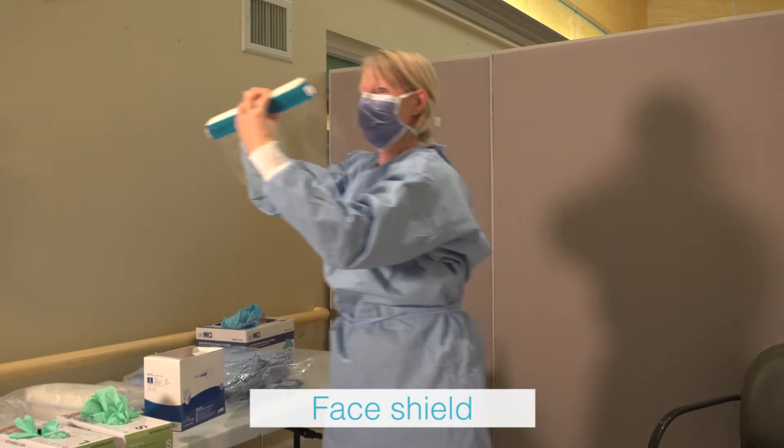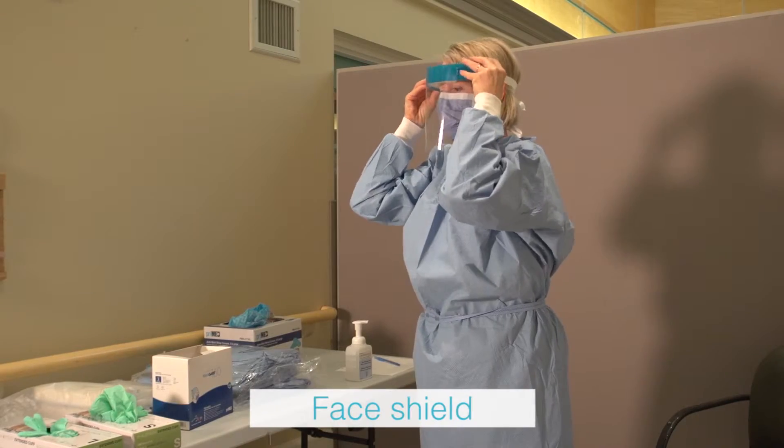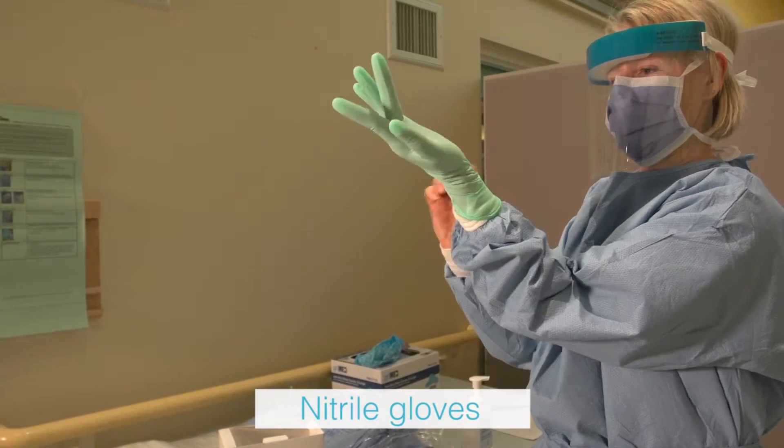Place face shield over the mask. Apply extended length nitrile gloves and pull gloves over the cuffs of the gown. Inspect for tears.